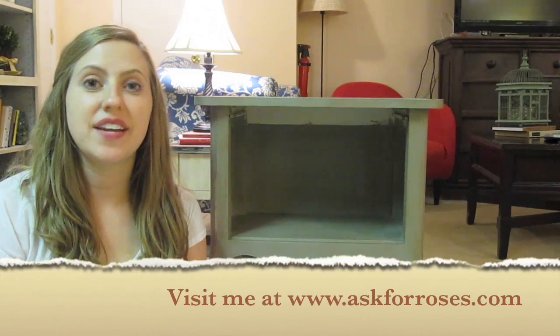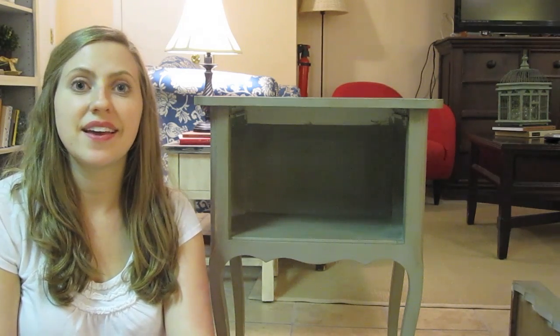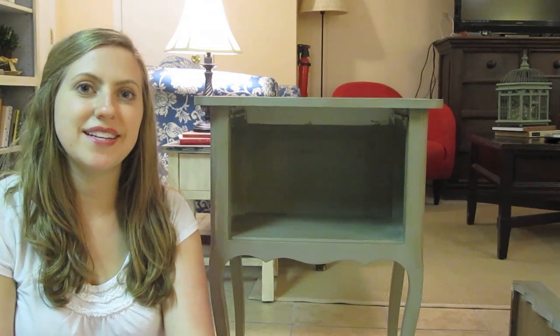I hope this little video helped take some of the guesswork out of using chalk paint. As you can see from the demonstration, it's very user friendly and a great way to start off furniture painting. If you have any questions, be sure to contact me and let me see the pieces that you do.